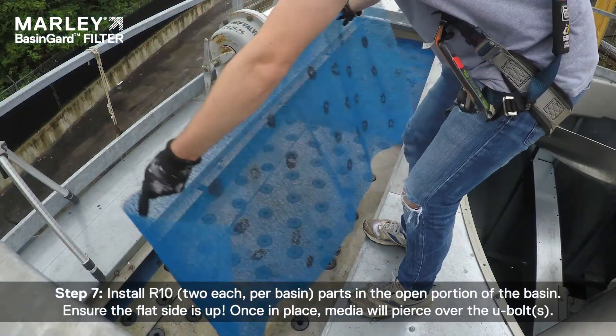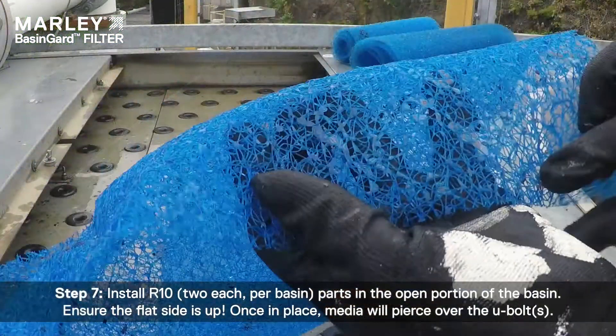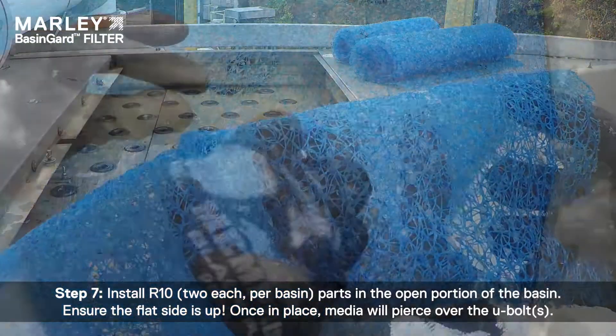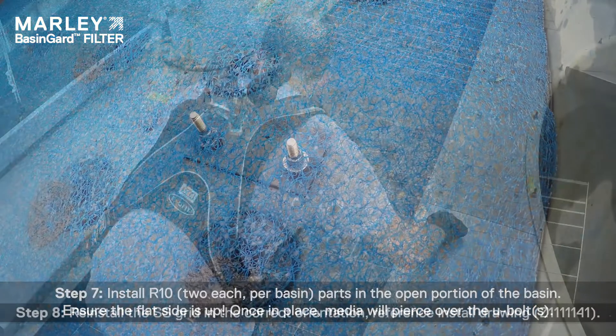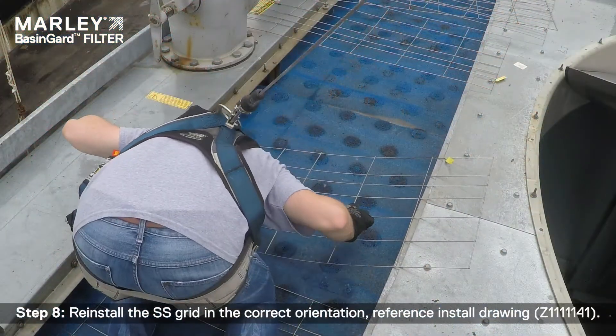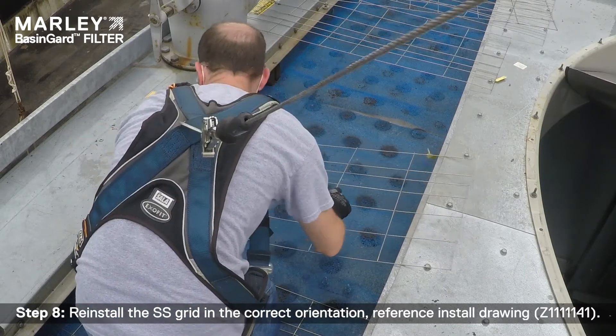Step 7: Install R10 parts in the open portion of the basin. Ensure the flat side is up. Once in place, the media will pierce over the U-bolts. Step 8: Reinstall the stainless steel grid in the correct orientation, referencing the install drawing.